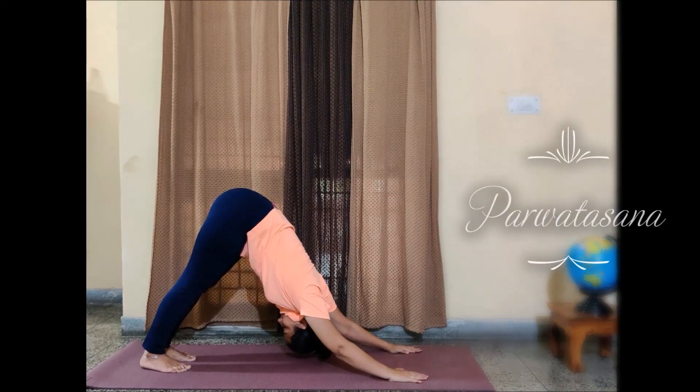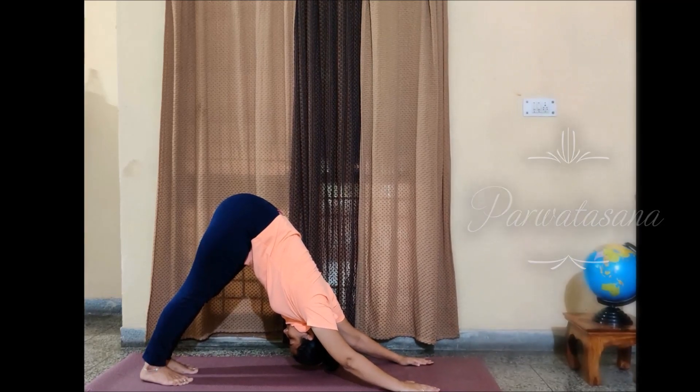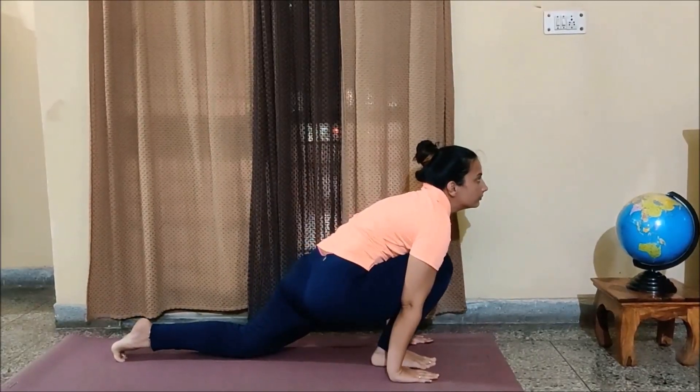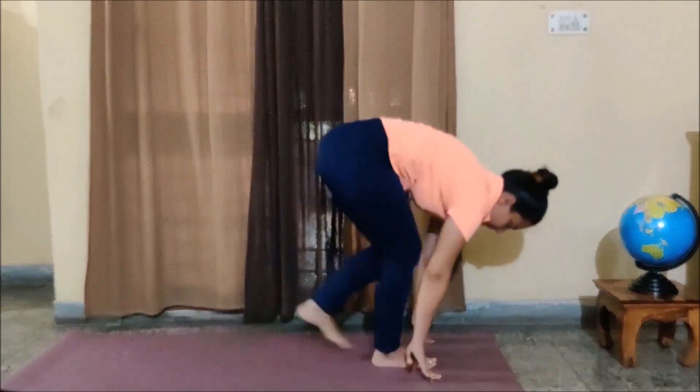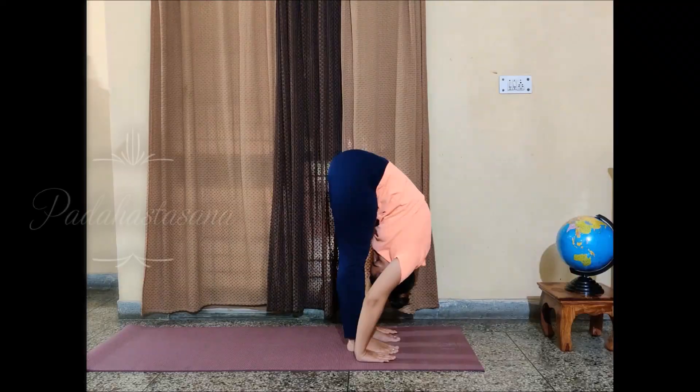Again the heels on the ground, trying to touch the ground with my forehead. Parvatasana — make sure people having cervical or shoulder pain don't do that. Then your Ashwasanchalanasana with your right leg in the front, and Padhasthasana.